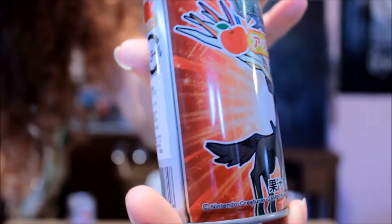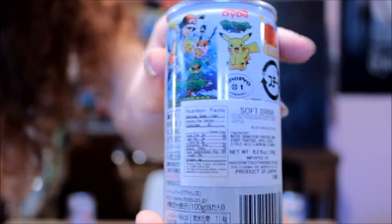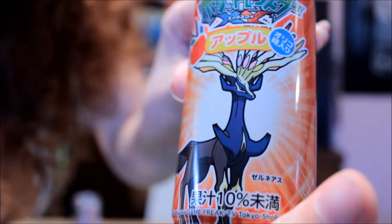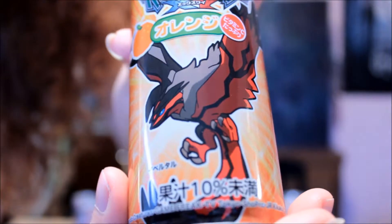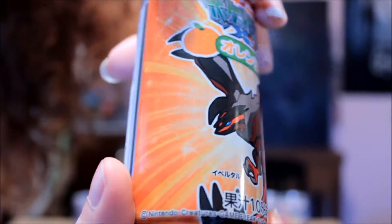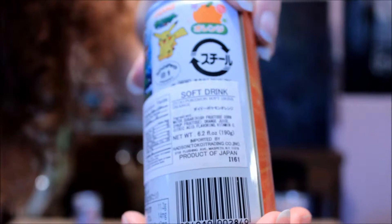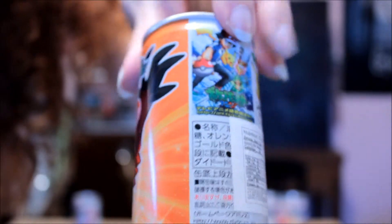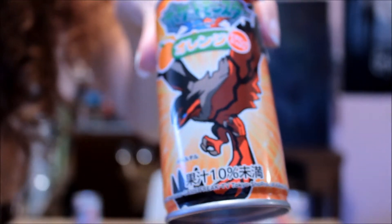So this time we're going to start with the apple. I'll give you a close-up shot so you can see some details of that before I open the can. It's a normal pull top, just like any other type of can, just an aluminum can. So I'm going to pull open the top.